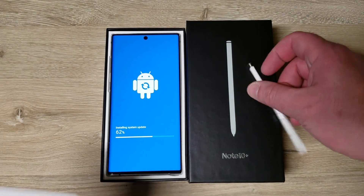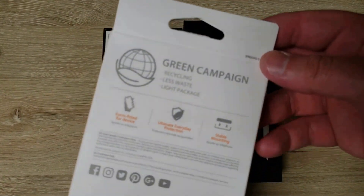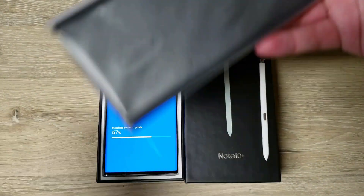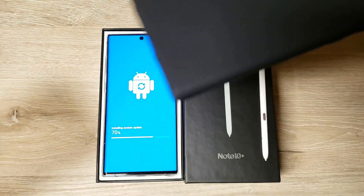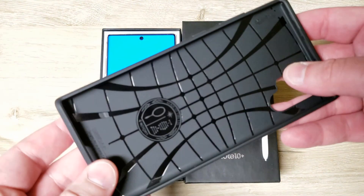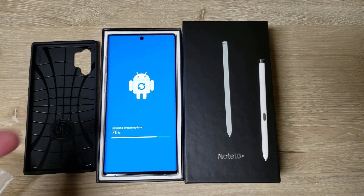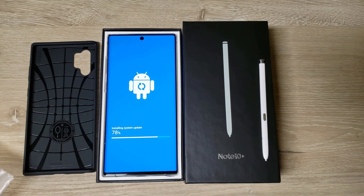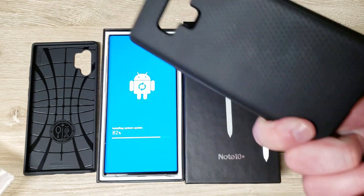While that's still downloading, I can take a look at this case I got off Amazon — I want to say it was like ten or eleven dollars. It's a very thin case. I'll use that on the phone for now and cash in my Samsung $150 credit to order official Samsung cases. I have the same case for the Note 9 and I liked that a lot.